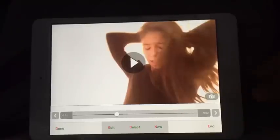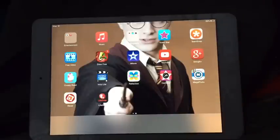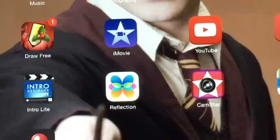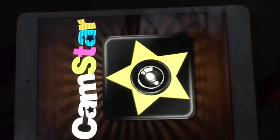Go off Video Star and download this app called Camp Star — it's free, by the way. This is what it looks like: Camp Star. You're gonna go on Camp Star and it should take you to a screen like this.